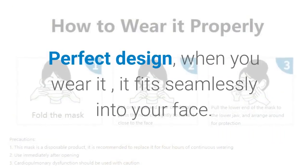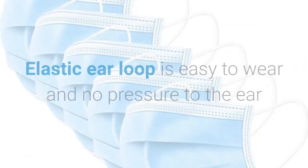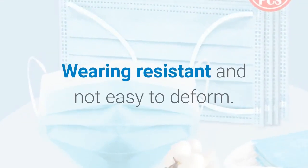Perfect design — when you wear it, it fits seamlessly into your face. The elastic ear loop is easy to wear with no pressure to the ear, wearing resistant and not easy to deform.